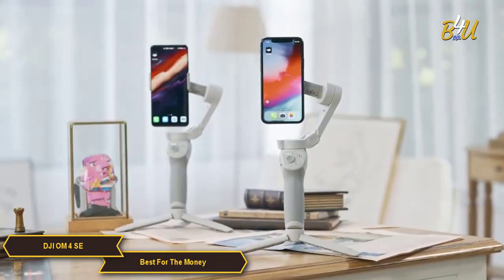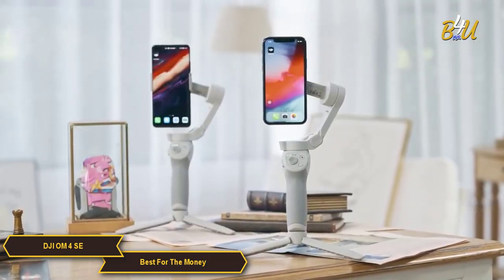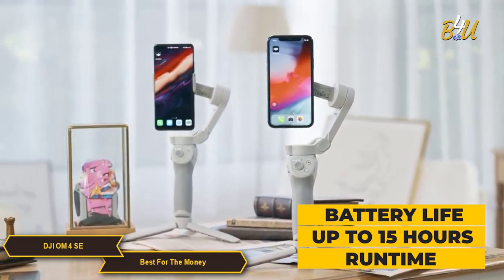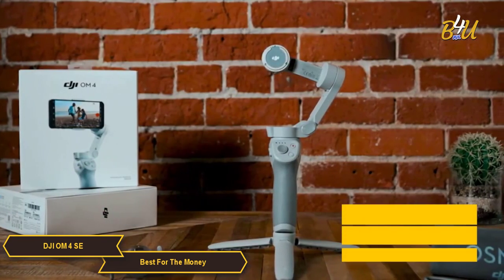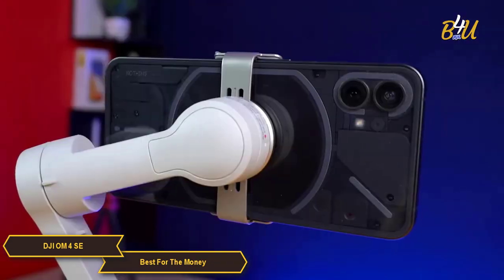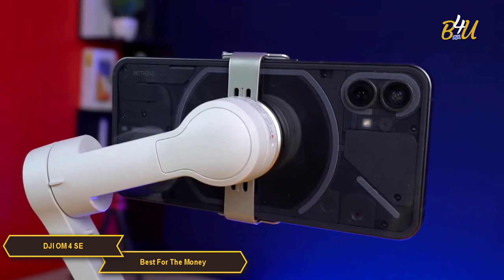When it comes to battery, DJI claims that the OM4 SE has up to 15 hours of runtime, which is more than enough for a full day of shooting. It has a USB-C charging port and you can fully recharge in about two and a half hours. The OM4 SE is packed with features to assist your creativity.